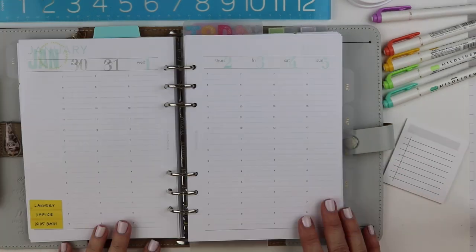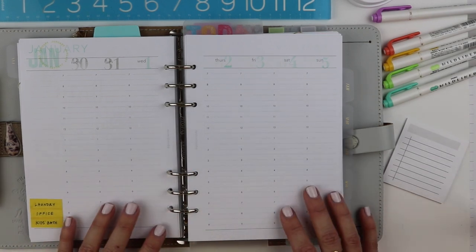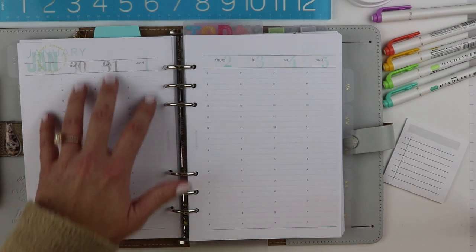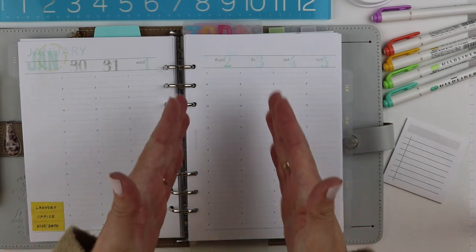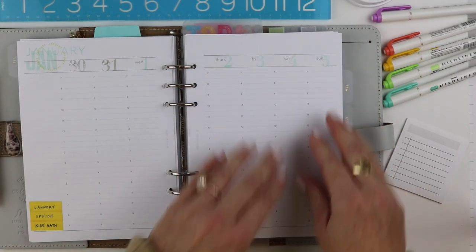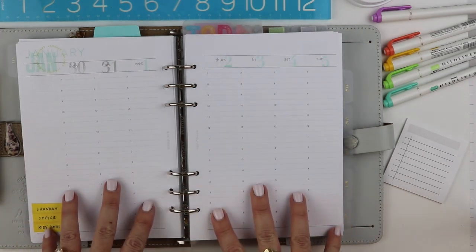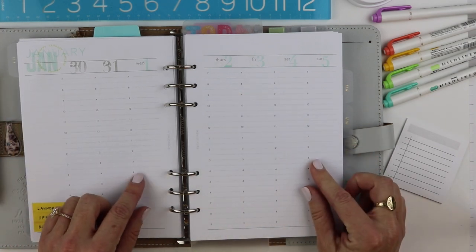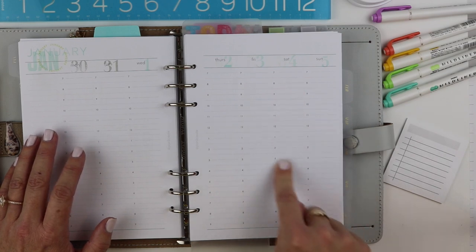There are different Hobonichi styles out there — weeklies which are more of a horizontal week on one page, but the one Lindsay was working with was an A5 Hobonichi Cousin or Techo. I was really inspired because I need to be able to see my whole week at a glance. Last month in December I was using the Havesies, which was a great way to get that view of my week. I definitely love a vertical view, and I liked that she was able to write down events and highlight them, then come back and write to-do lists regardless of when she'd actually do them.